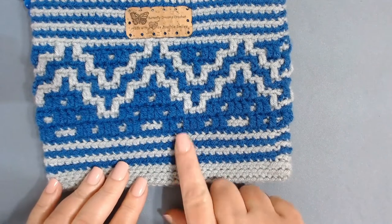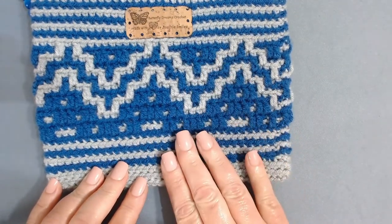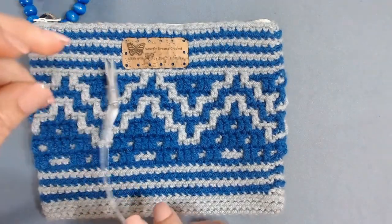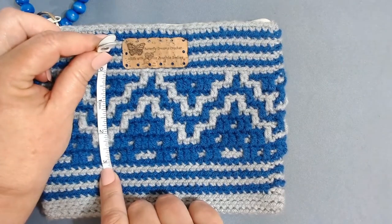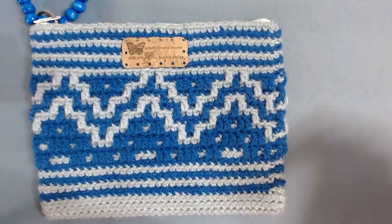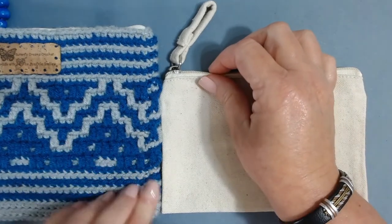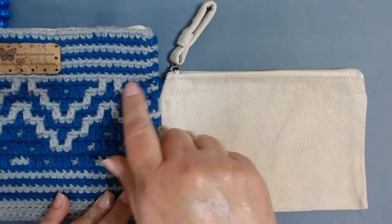How many single crochet rows you need to do at the base depends entirely on your bag. This measures right at three and a quarter inches. I'll bring my bag in and place it to see how it fits — that lets me know if I do too many single crochets at the bottom, I won't have enough room to finish the graph.